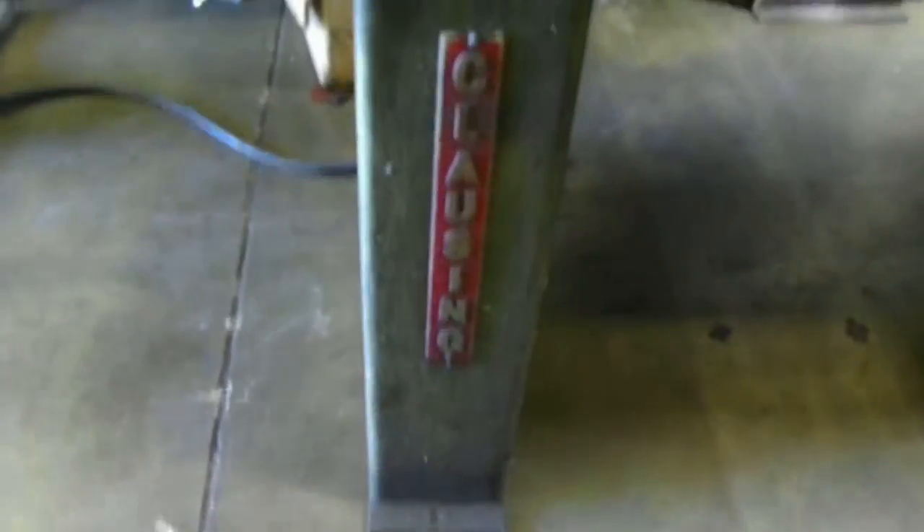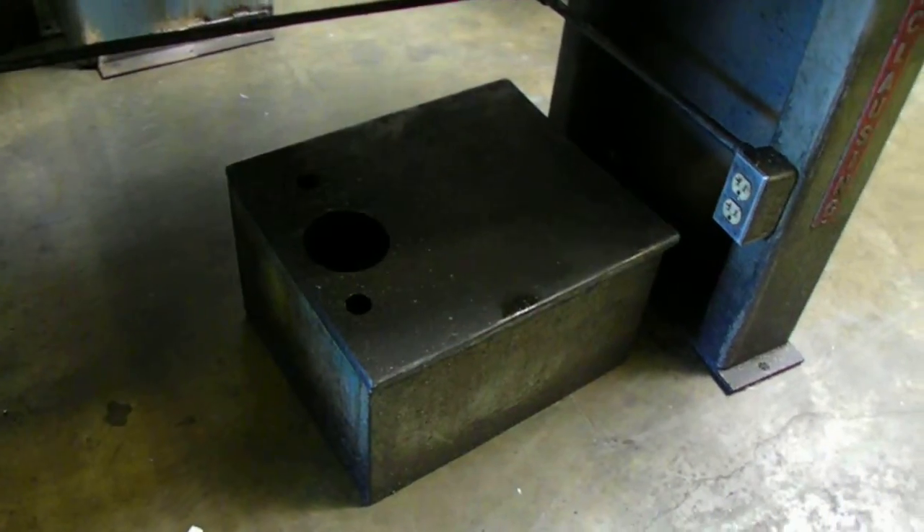This is a Clausing table. It has a coolant tank and there's a pump inside the tank.